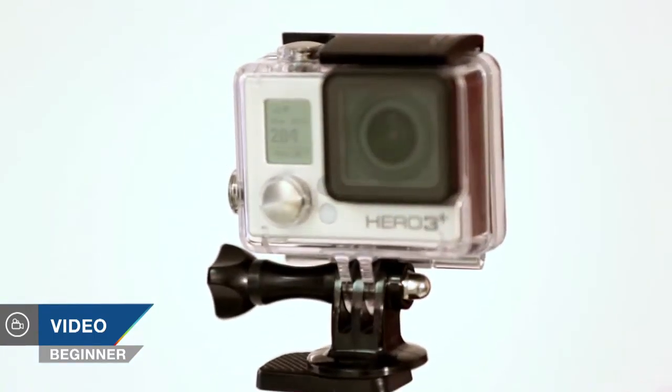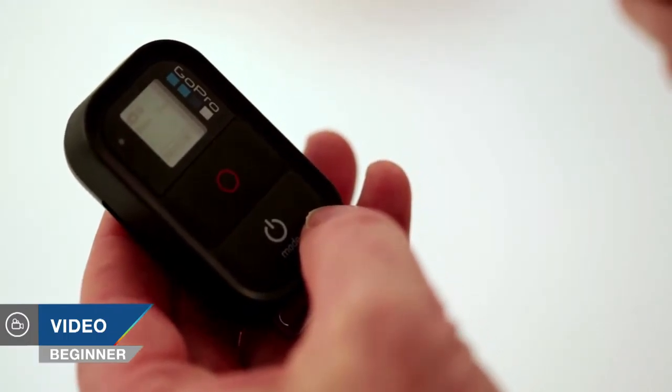Hello, I'm Martin Dorey and you're watching AdoramaTV. Today I'm going to be looking at taking basic stills with your GoPro camera and also using the Wi-Fi remote to capture scenes remotely.